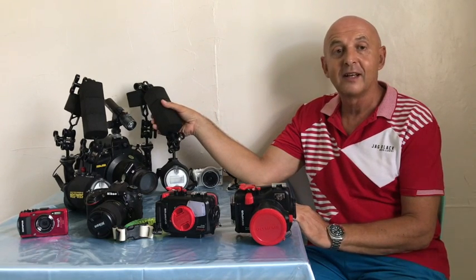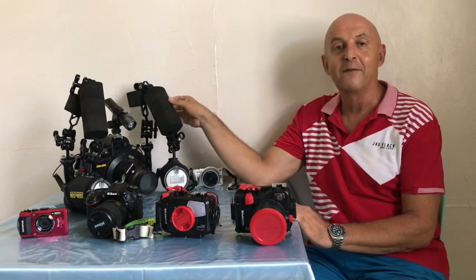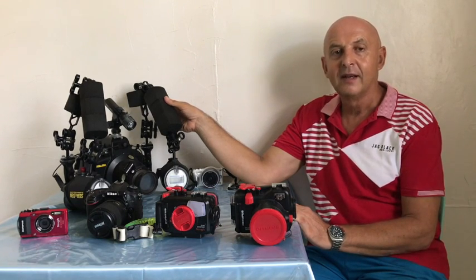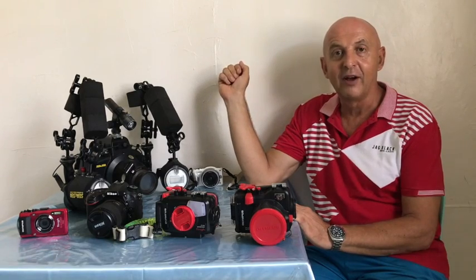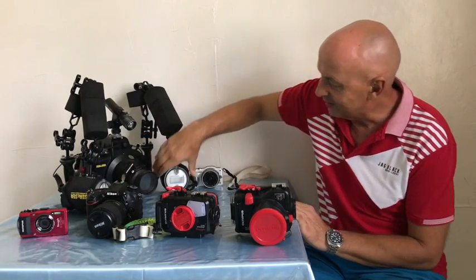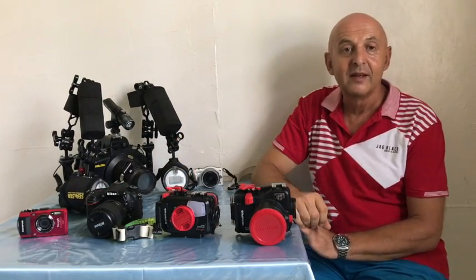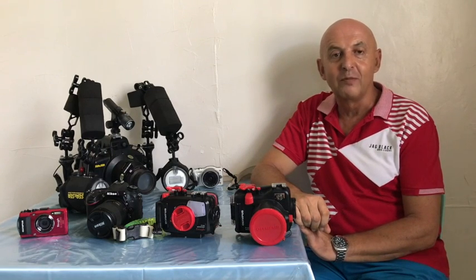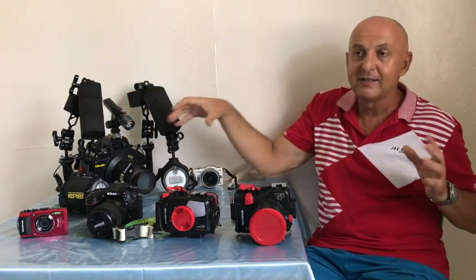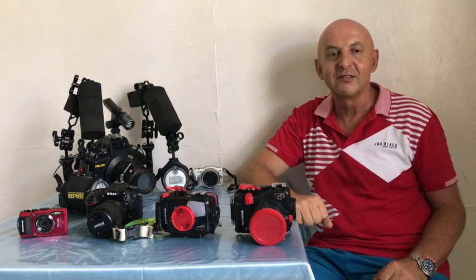Heavy can also be a problem if you do a lot of shore dives. However, to achieve better photos you're going to need strobes, because they make a very big difference to image quality. A single strobe setup is generally okay for macro, although two strobes will give you more flexibility on how you adjust your lighting. Dual strobes will normally be essential for wide angle, because you're going to have to crank up the power and put the strobes out wide — you can't really get even lighting with a single strobe.